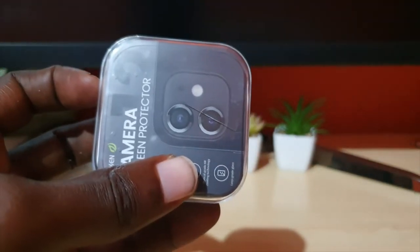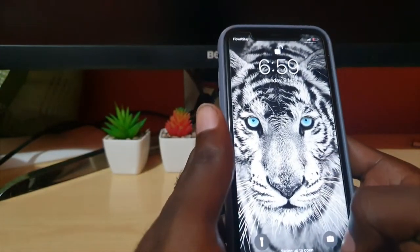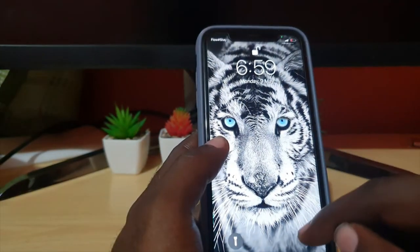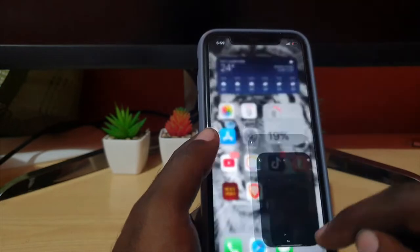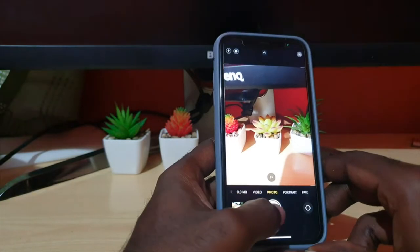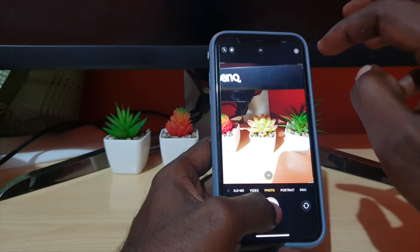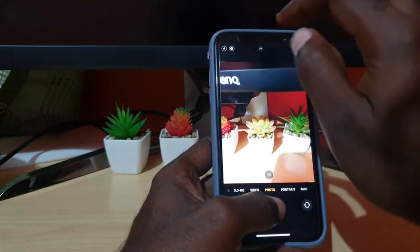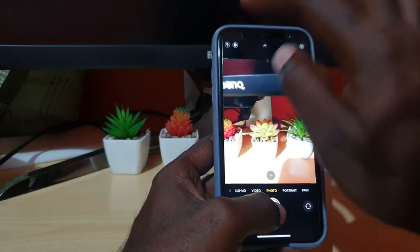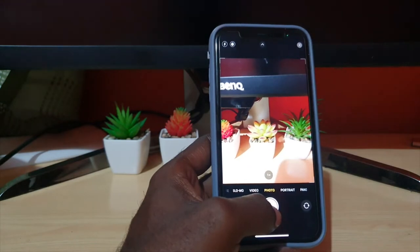I'm going to show you what the picture capabilities of this camera look like without the protector. Let me launch the camera and take a picture. That's a normal picture. I'm going to turn off the flash — I don't think flash was on just now — and also take one with flash.